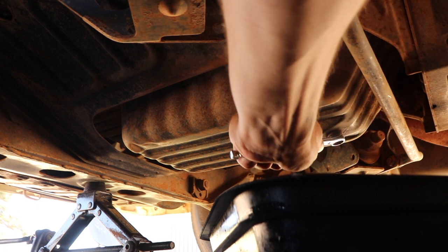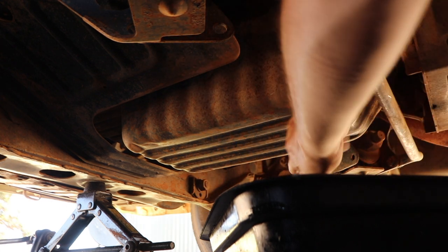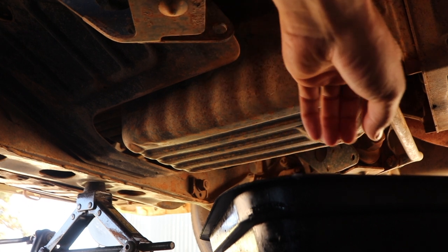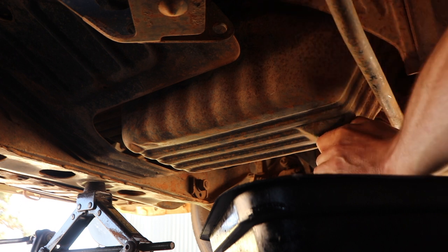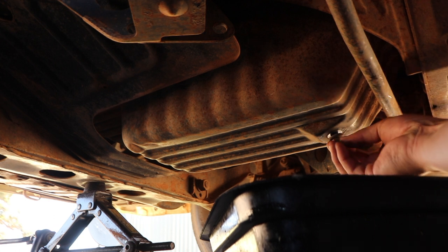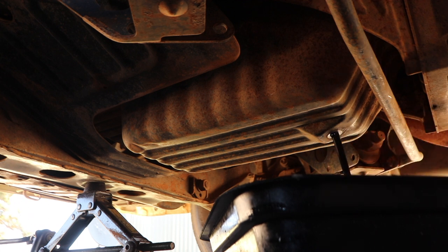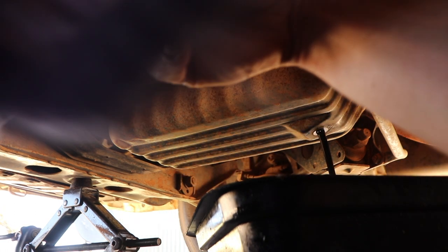Pretty much just get your oil catch pan underneath the sump. This will be a 14mm — put a 14mm spanner on there, loosen that and you should be able to undo it finger tight. There will be a press washer on there. Unspin it until you've got the last thread, then you should just be able to pull it to the side and let that drain, and clean up with your rag.